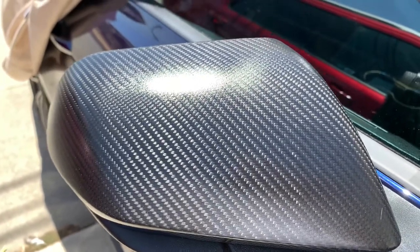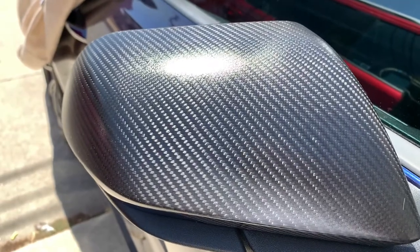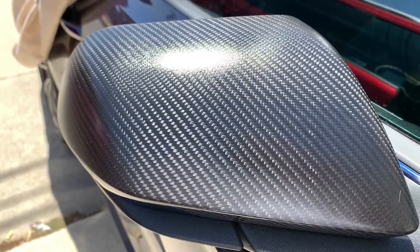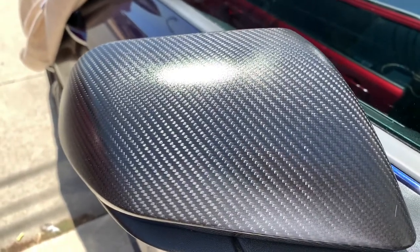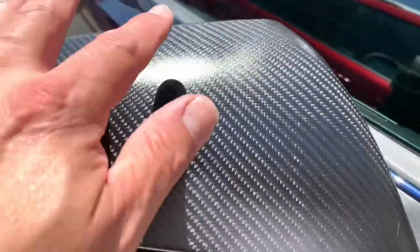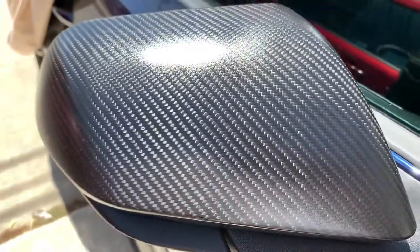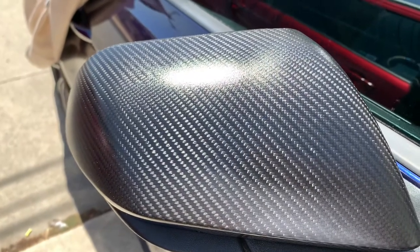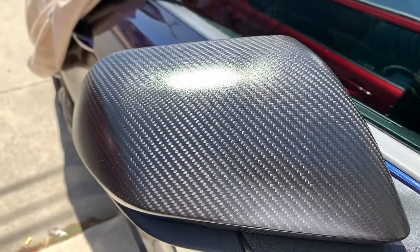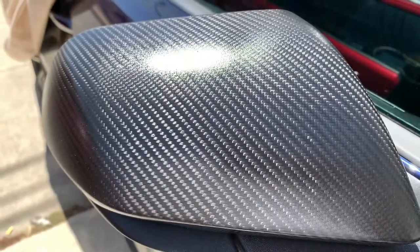I got these from American Muscle. I forgot how much they were — I think maybe $199. What I did is I applied a clear coat on it, so it made the surface matted. They were really shiny, but I clear coated them. It's pretty simple — it comes with 3M tape, and you want to do your strips around all the edges and in the middle so it gets a good grip.